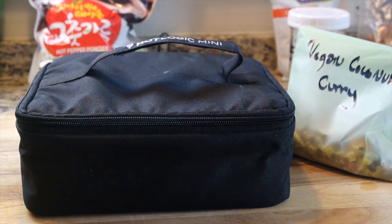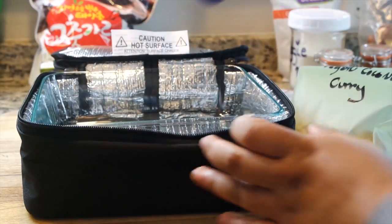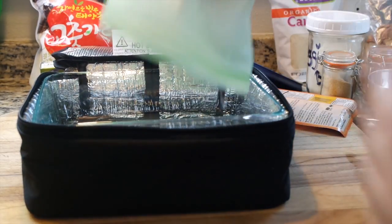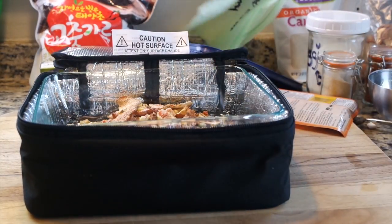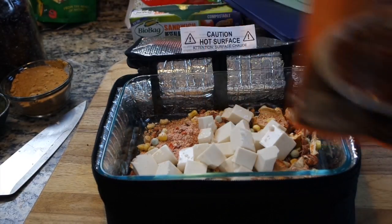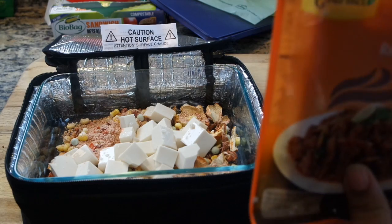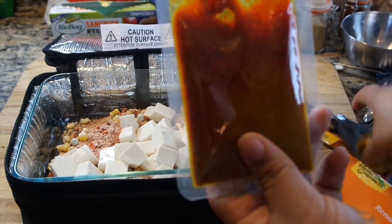We've got our Hot Logic Mini ready to go, all plugged in. We're going to open it up and empty the contents of our dinner bag into our little vessel to cook our meal — nice and affordable. You can see everything's in there: mushrooms, peas, carrots, tomatoes. Now I'm going to add in half a brick of tofu — you could put it all in if you'd like. I'm going to open up my curry and throw the entire bag of curry paste in there.